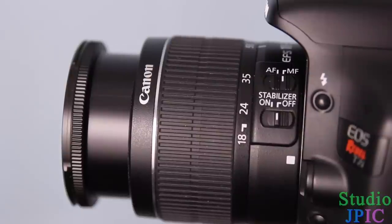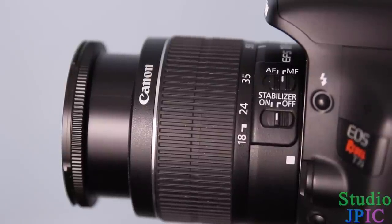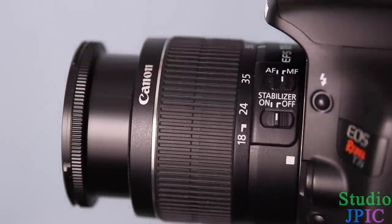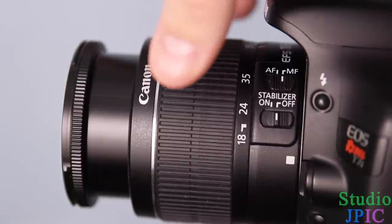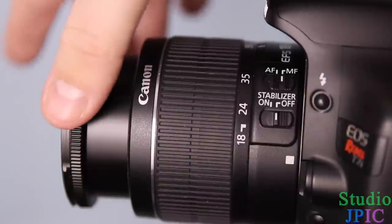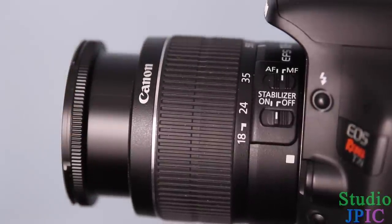The functions of a lens are basically split into two categories. You have these rings here. In the case of this Canon kit lens, you have the zoom ring over here and the focus ring over here. Some lenses could have them in a different position, but for this kit lens, that's where they're at.